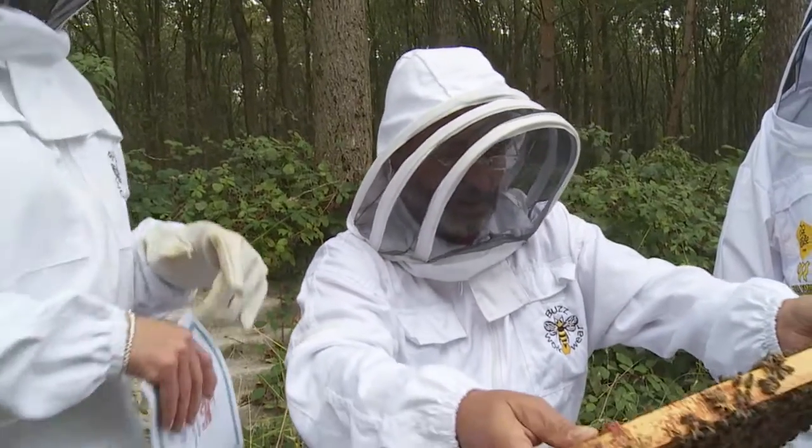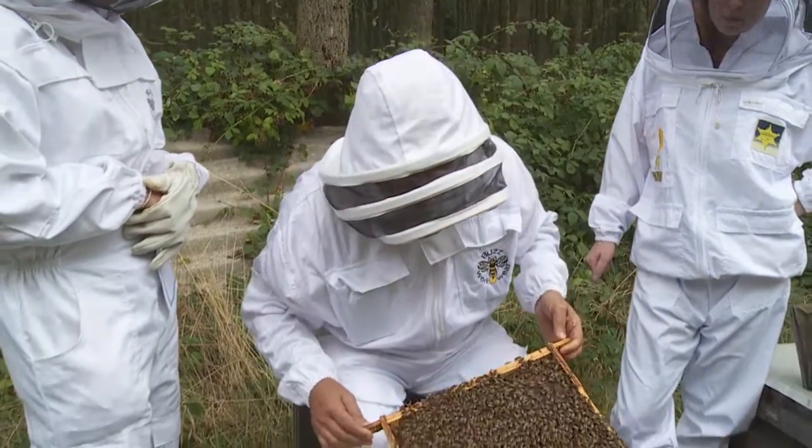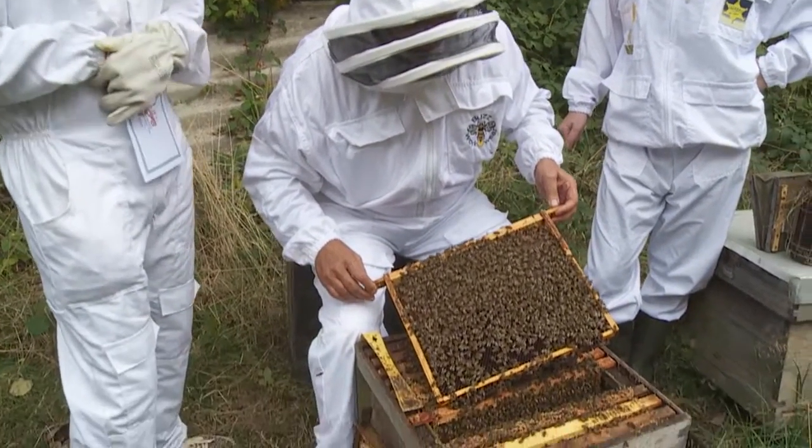The adult bees only actually eat nectar or honey. Fantastic — thank you so much, Jed. Should we let the bees have a little rest? They just keep buzzing away, don't they.